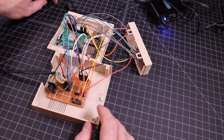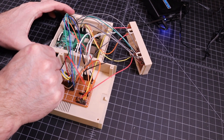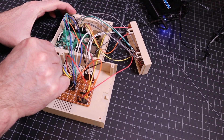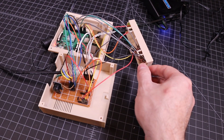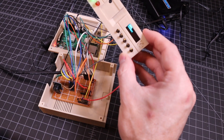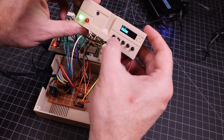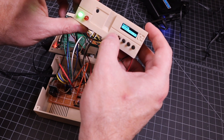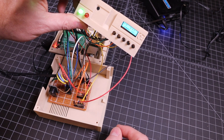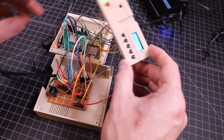Before we do final assembly, I'm just going to power it up and make sure everything is working. Got the power turned on — the LCD screen is already working. We can select images. We'll go ahead and select Jumpman, load it — sure enough, it's mounted and it is ready to go. That's fantastic. Let's go ahead and do final assembly.